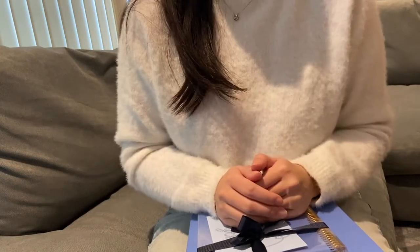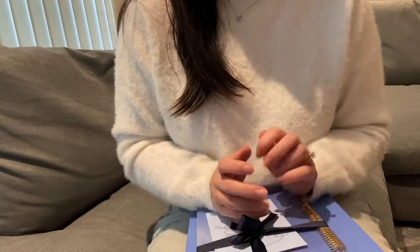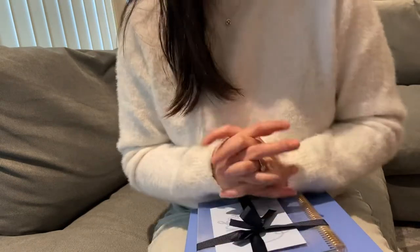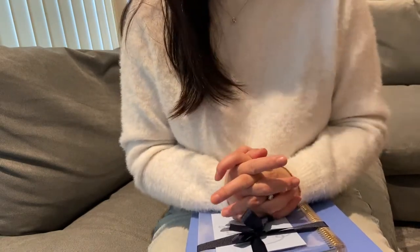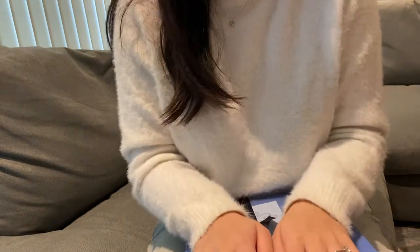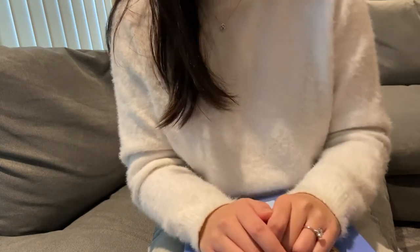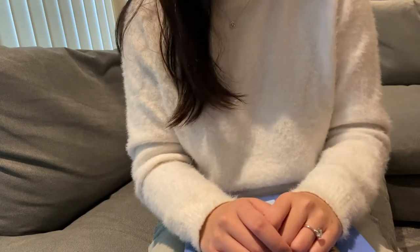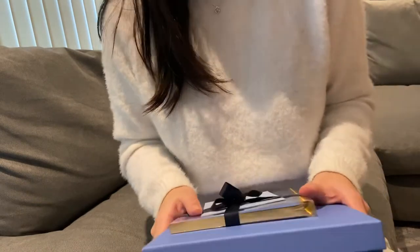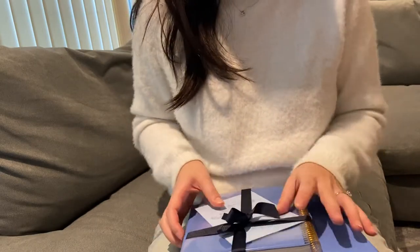Hi everyone, welcome back to my channel. I hope you're all having a fantastic day. Today I am coming at you with an unboxing of something I bought from Smithson. It is a Christmas gift for a family member and I am so excited to gift it to them. I have been eyeing this up for quite a few weeks now, hoping it would go in the Black Friday sale, and it has indeed gone into their early Black Friday sale at 40% off, which was way more than I could have hoped for. So even better to buy something you really want at a good discount.